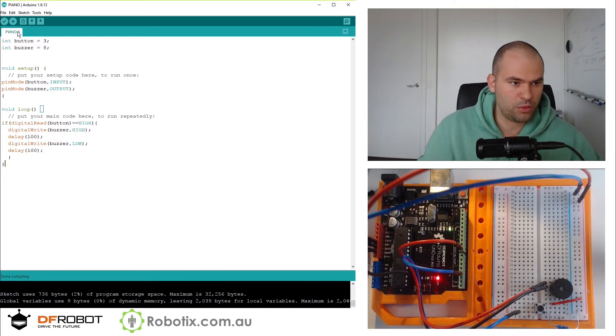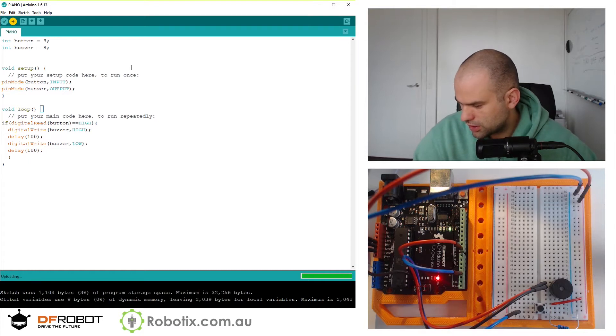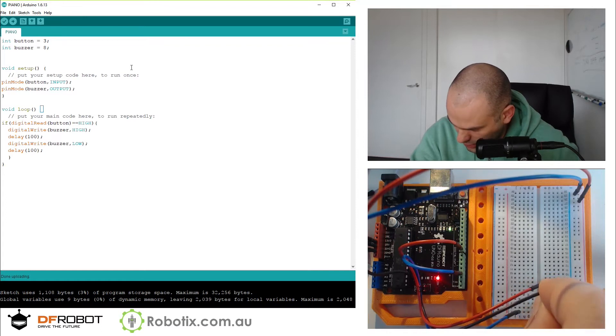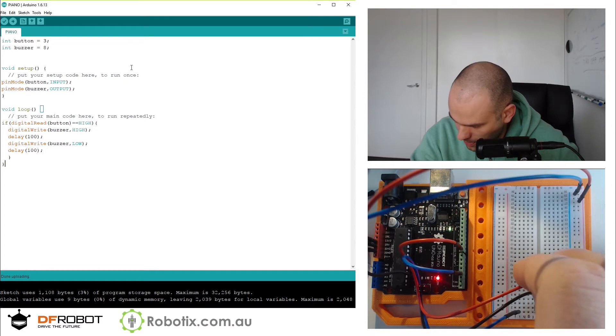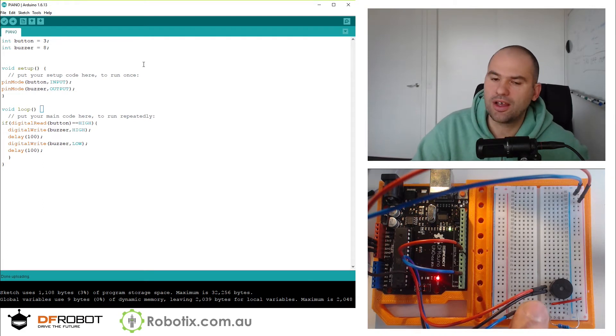Now is the moment of truth. It compiles and does upload. Oh, and nothing happens. My guess is that because I can't see where the buzzer pins are, these are both one row too high. That works! And I think you can barely hear that, but that's 5 per second.